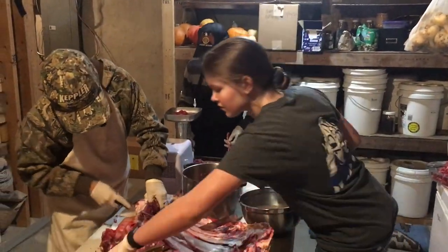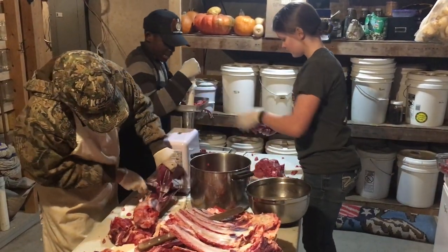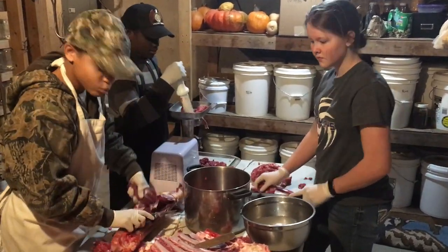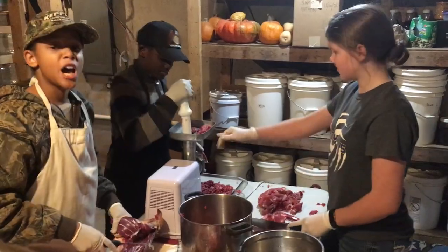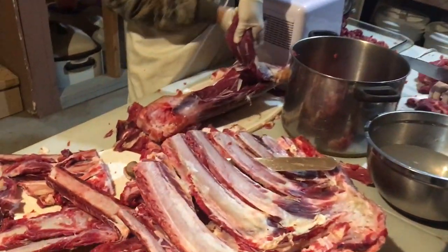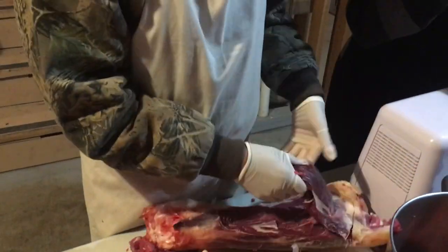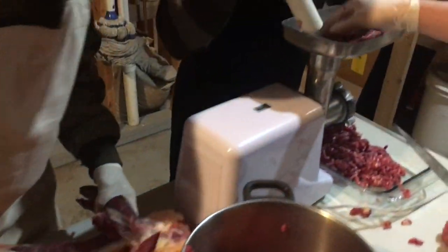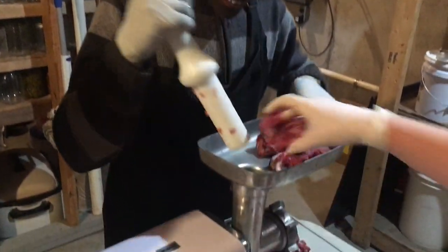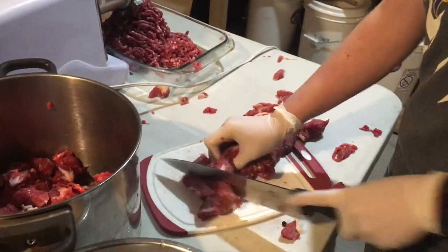I'm down here at the grinding table and we've got the kids working away. You guys got specific jobs or are you just all doing the same thing? What are you working on, Aiden? The ledge — just removing meat off of it. Is that you, Nathan? I'm grinding. Well, you got the easy job.